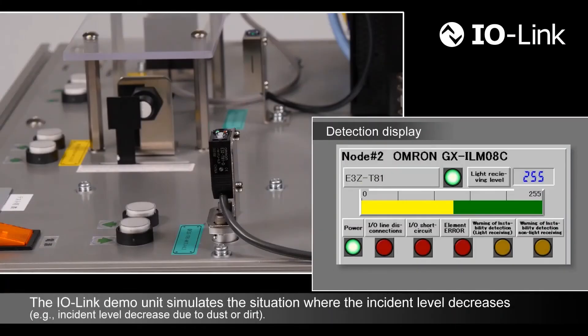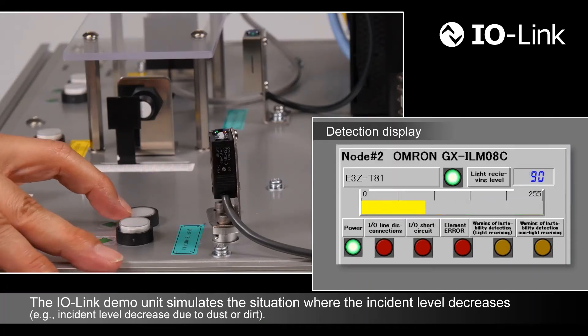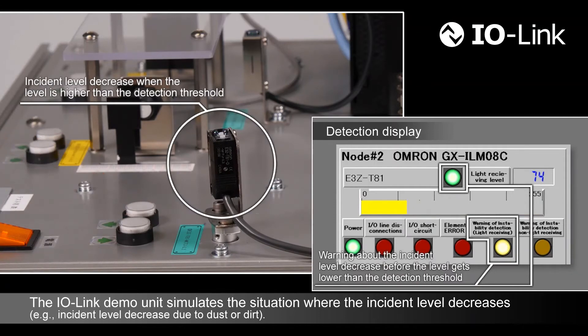The demo unit simulates the situation where the incident level decreases. The demo unit gives a warning about the incident level decrease before it gets lower than the detection threshold.